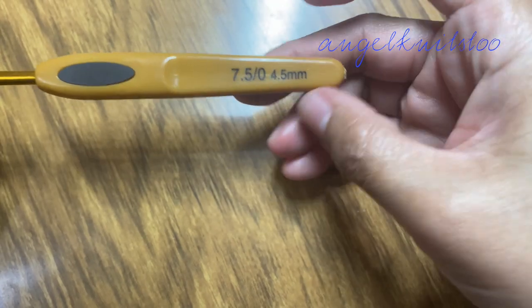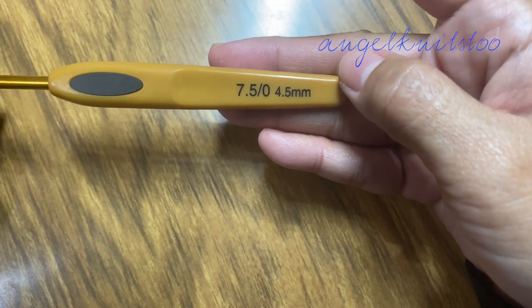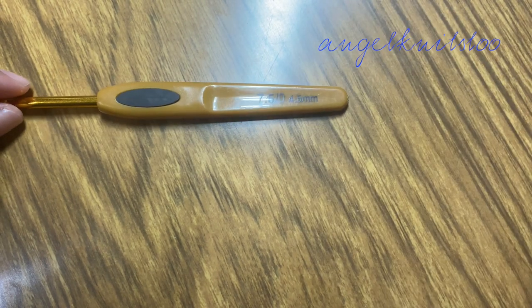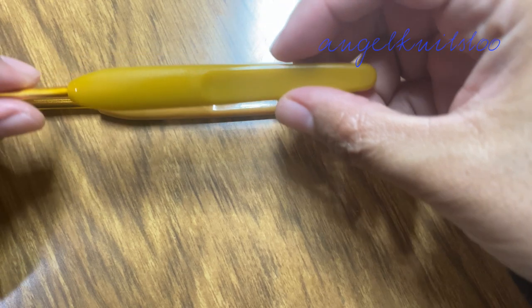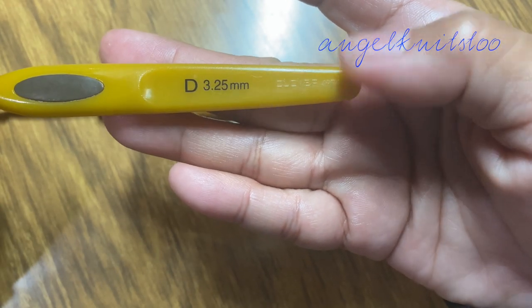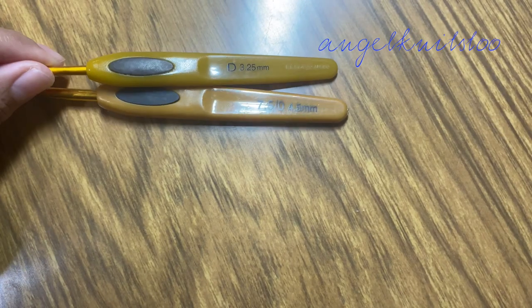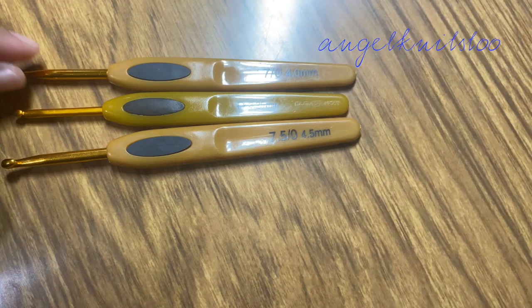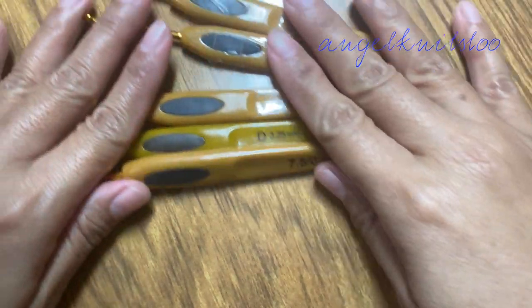Let's get started. The brand of crochet hook I am referring to is Clover. Maybe some of you can already see the difference just by looking at them.